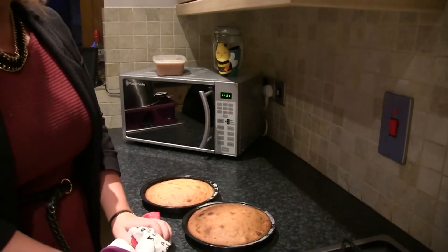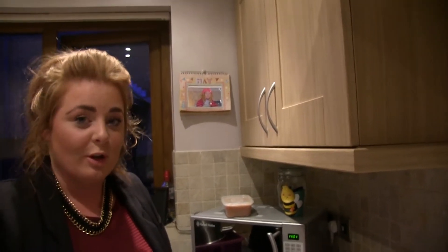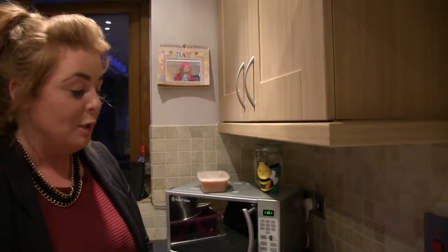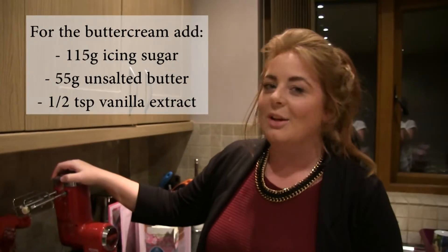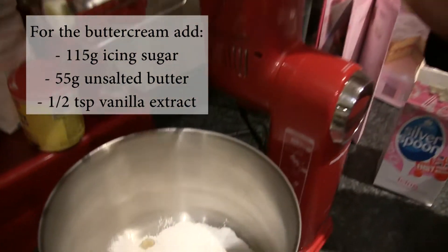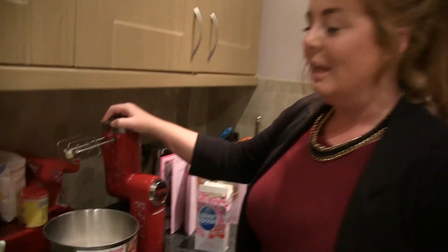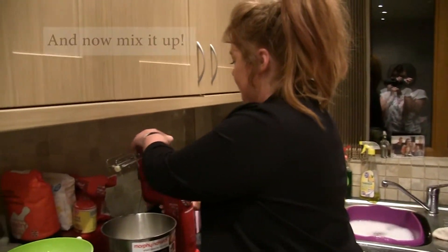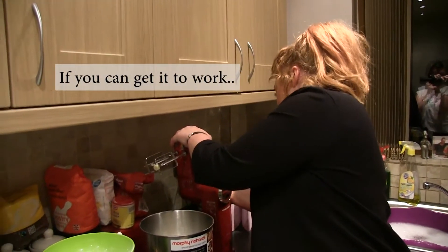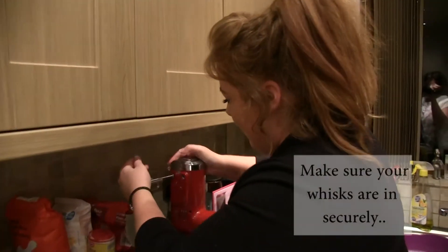Whilst the cakes were in the oven I realised that we haven't actually used flour to line the tins, but icing sugar. So just a tip — I'd recommend checking what you've got in your shaker tin before you do that. I put 115 grams of icing sugar and 55 grams of unsalted butter, and just half a teaspoon of vanilla extract for the buttercream.